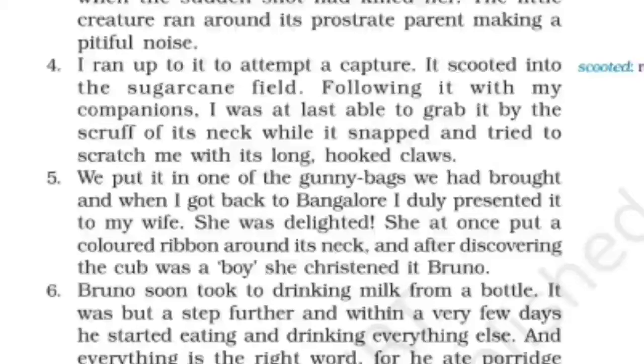The writer tried to run to the bear cub to catch him, but it scooted — slipped and ran very fast from his hands — into the sugar cane field. The writer followed with his companions and was finally able to grab it by the scruff of its neck. 'Scruff' means the back portion of the neck. The bear cub snapped, tried to push the writer away, and scratched him with its long hooked claws.